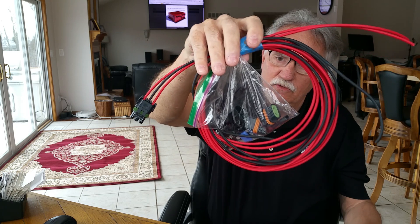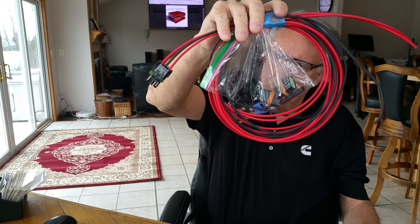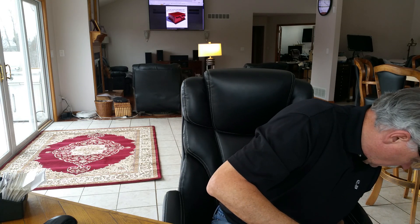This kit currently sells in 2017 for $125. It's about eight feet long, and we sell almost one of these with every ECM.